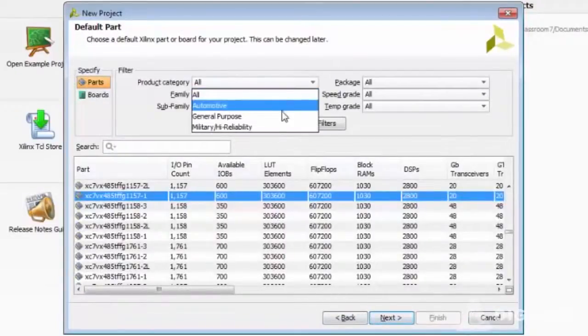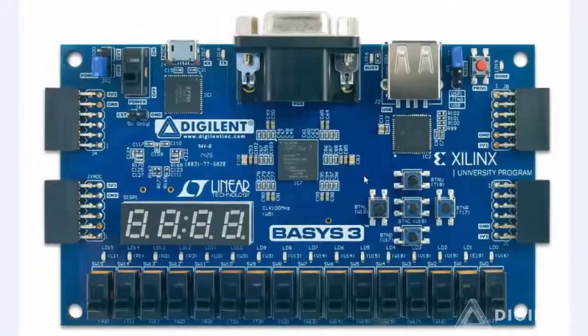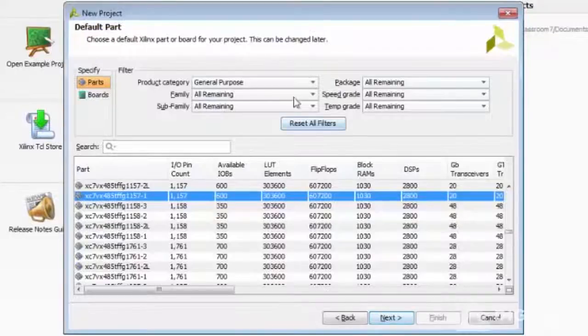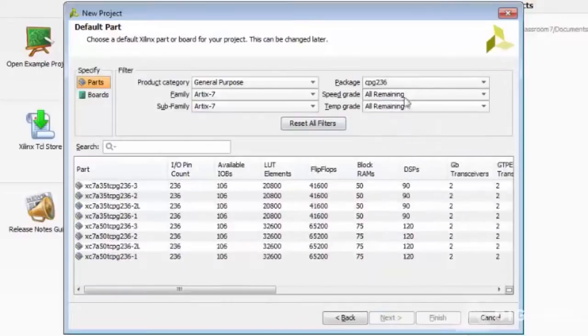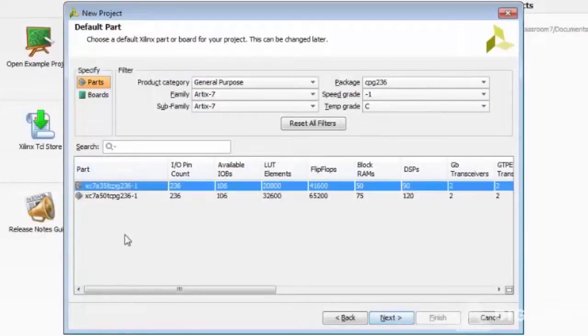Choose your FPGA family part numbers. You can go back to the Basys 3 board screenshot, zoom in and look at the part number, the family, the device number, and the speed grade. Using this information, we go back into Vivado and select our FPGA. The package number would be CPG236, speed grade 1, and between the two final options, the first one is our board.